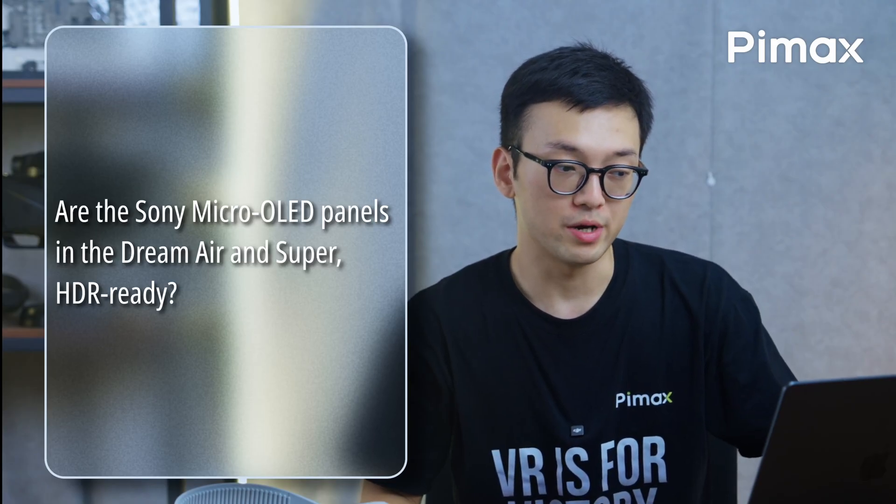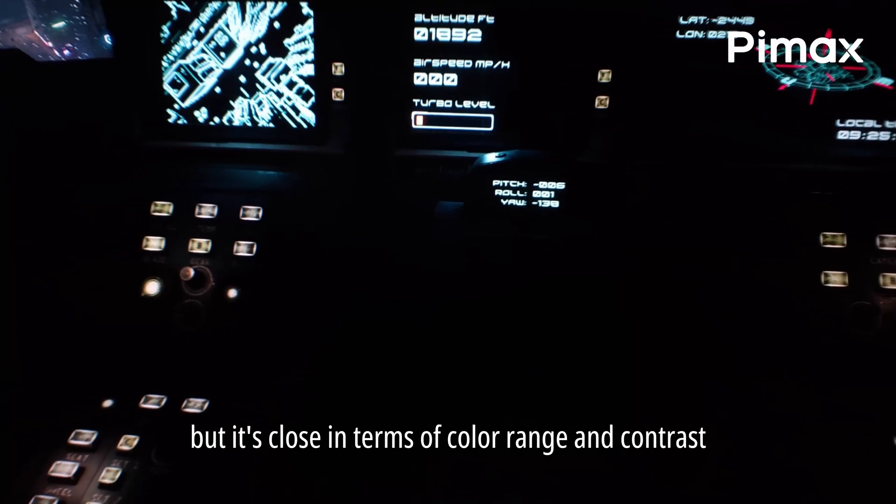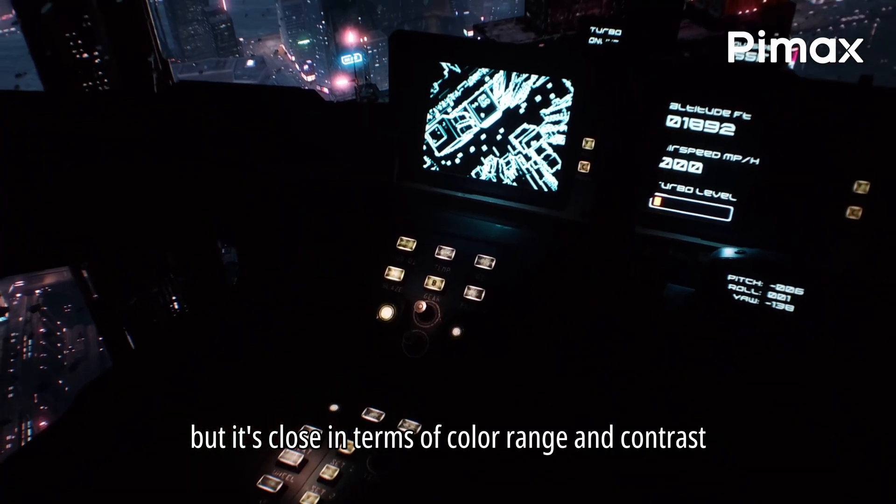Are the Sony Micro OLED panels in the Dream Air and Super HDR ready? It's not HDR, but it is close in terms of color range and contrast.